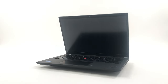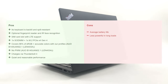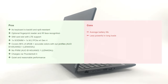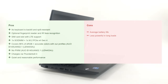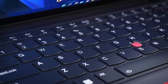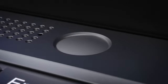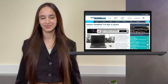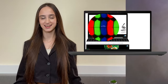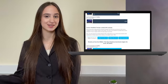The Lenovo ThinkPad T14 Gen 3 is a portable machine that has the skills, power and features to outfight and outlast its competitors. With the P-series CPU and the good display, creative work is definitely in the picture. On top of that, Lenovo flexes its sustainability efforts, so buying one feels even better. If you want to see more tests and details about the device, you can check out our in-depth review — the link is in the video description below.